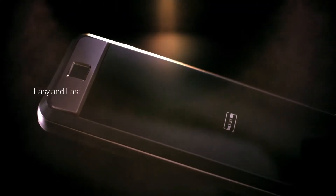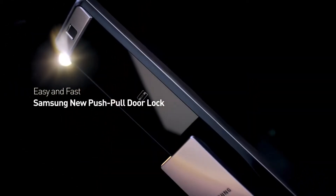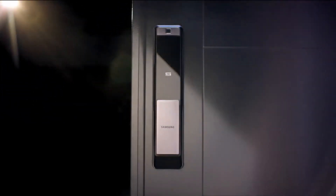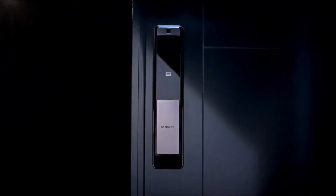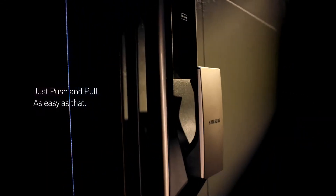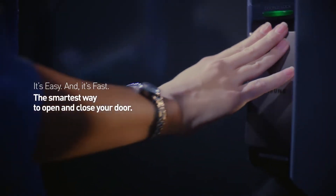Easy and fast. Samsung new push-pull door lock. Just push and pull — as easy as that. It's easy and it's fast. The smartest way to open and close your door.